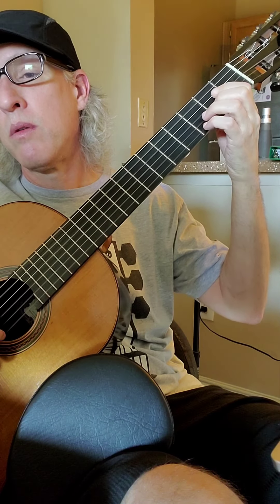A slur is two different notes, so a G and an A. This happens by plucking the first note. I'm plucking open string 3 and using my right hand. Watch.